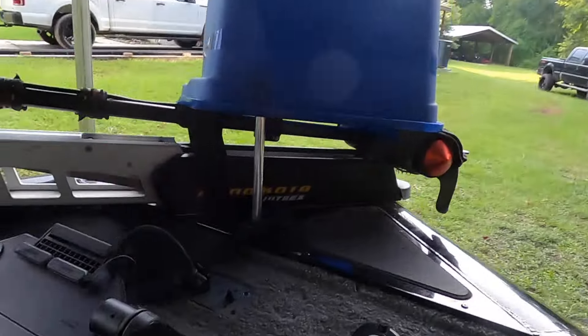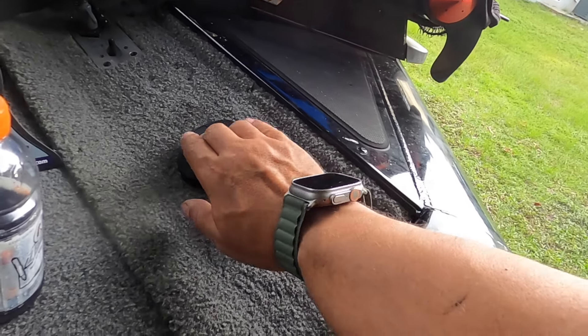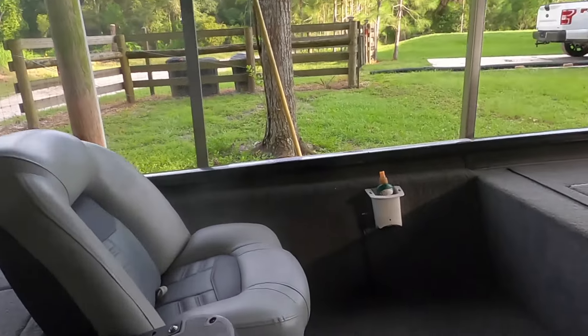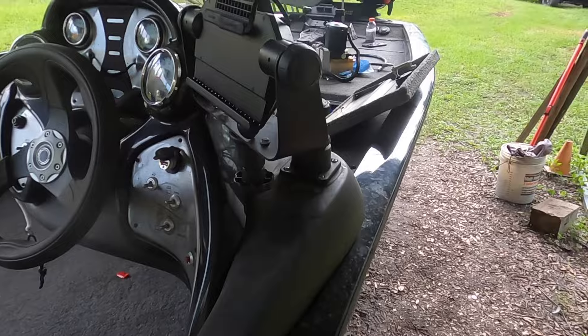I also installed these auxiliary buttons — down, up. Those are like $100. Mine has two remotes: I have one on the helm and one that goes around my neck. And in my other videos you guys can see we installed the Garmin Echomap 160 SV Ultra and the LiveScope on the Ultra — there are videos for that, they're all in these last few videos I put up.